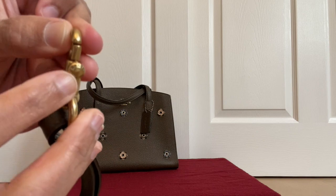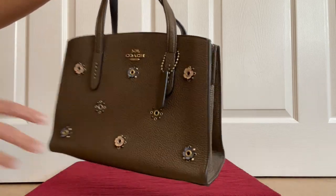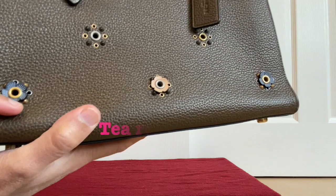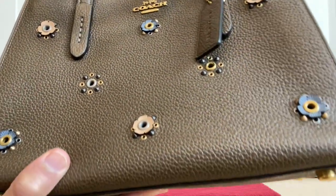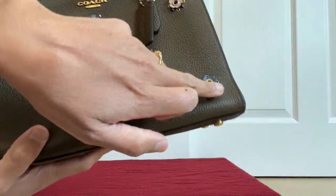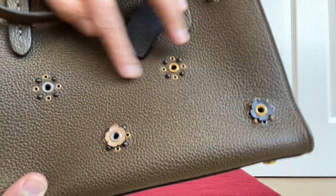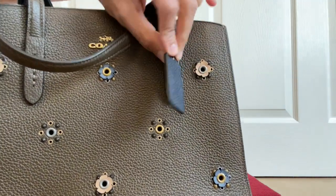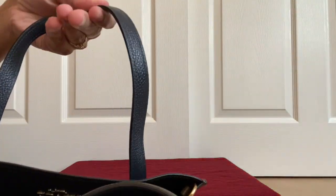There are engravings of Coach around the circle on every piece of hardware. Now getting into the bag — this one has scattered rivets. The rivets are scattered and there are beautiful details of tiny flowers, which I've also seen on the Coach Parker or Coach Dreamers. One flower is pink, one is bluish or grayish. There's a hang tag that is greenish-brownish with a darker color behind it — the same pattern as the straps, where you see a darker color inside and the moss color on the outside.